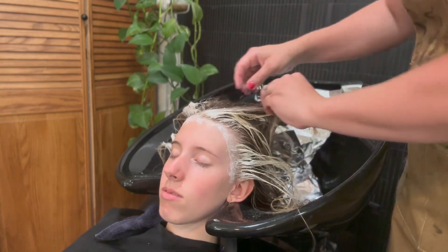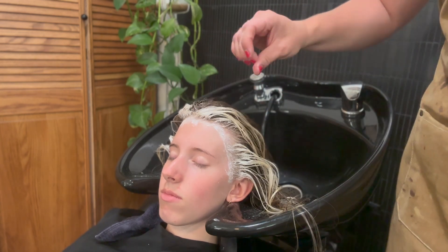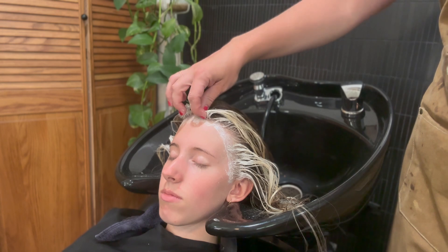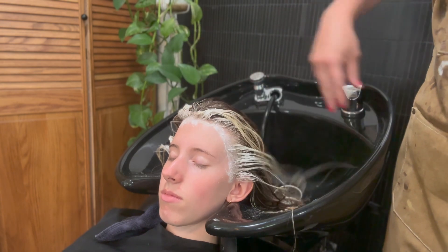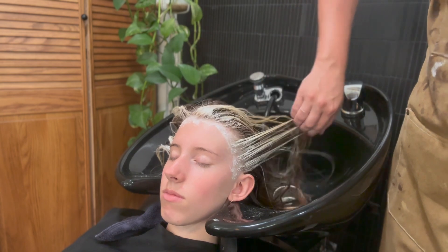So now I'm just going to rinse it out. And then I mixed Redken Shades EQ 9GI plus 8GI, so she'll be kind of more of like a Goldie Barbie blonde.